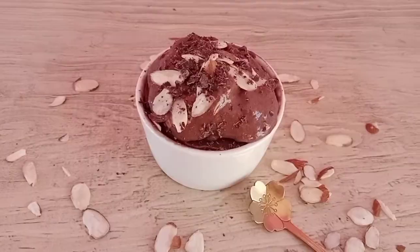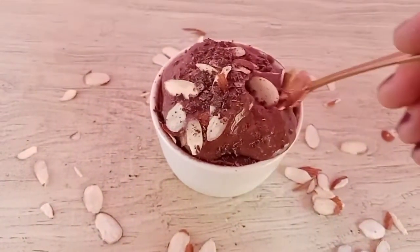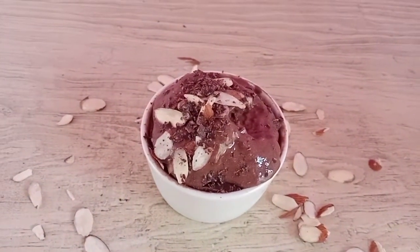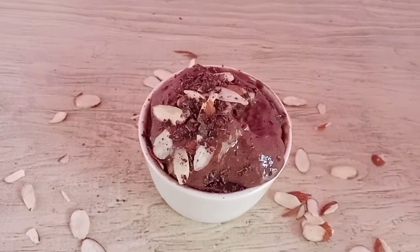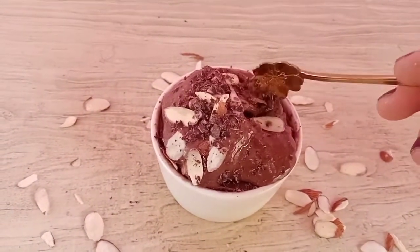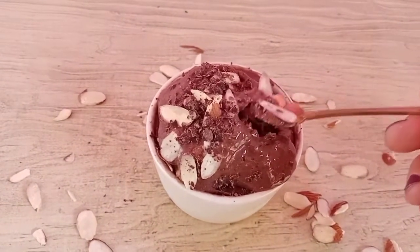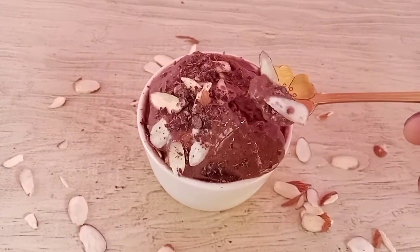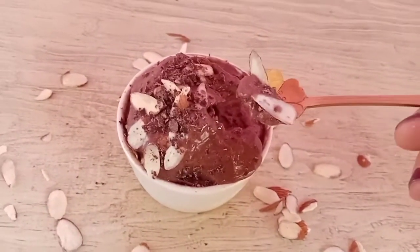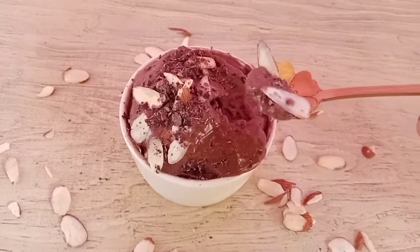Let's try it before it melts! It's delicious. If you're not a banana fan, I recommend freezing the yogurt on its own and just adding cocoa or cacao to make a chocolate ice cream. It turns out amazing either way.